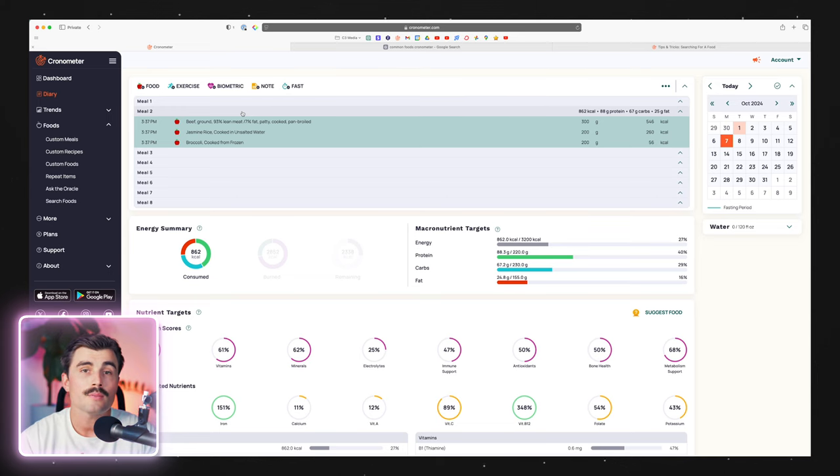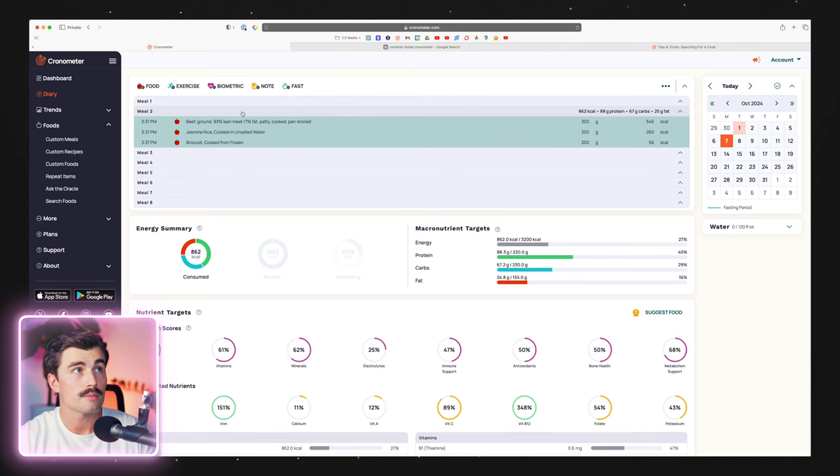The next thing I'm going to show you when it comes to custom recipes is going to blow your mind. What you can do with Chronometer's custom recipes is create recipes that have other recipes inside them. Why would you want to do that? Maybe you eat the same breakfast and lunch every single day, but dinner you make fresh or go out to eat. Well, you can create a recipe that holds both of those recipes and it makes tracking super easy.